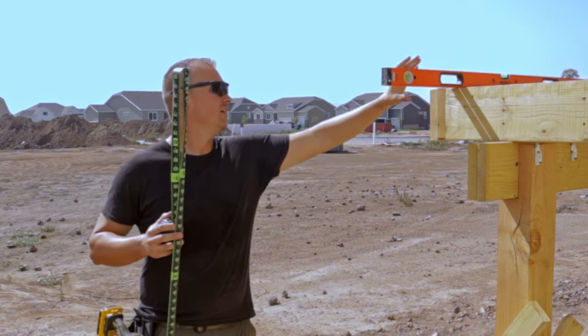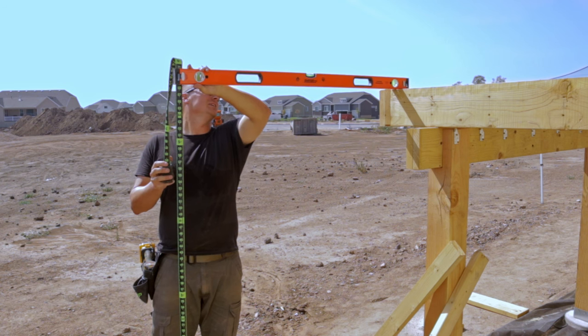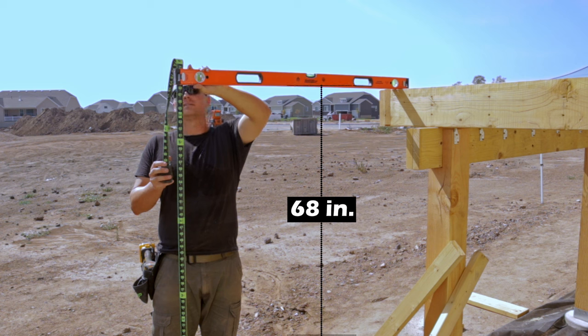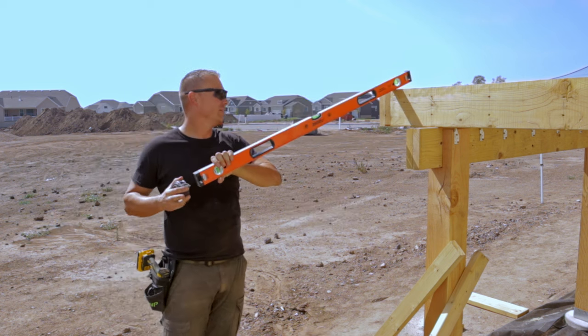Up to this point you've seen me build the landing in preparation for the stringers, but how did I figure out the landing height compared to the deck? This may seem like a daunting task but I'll show you how easily I did this. First you need to know your total rise. Because my ground has a slight slope, I laid a level on the deck and measured from that level to the ground in the general area I wanted my platform — it came out at 68 and a quarter, but I just rounded down to 68.